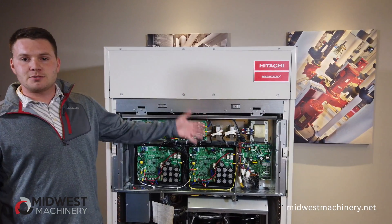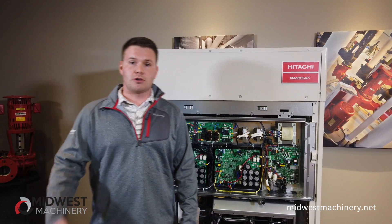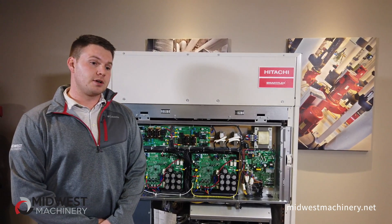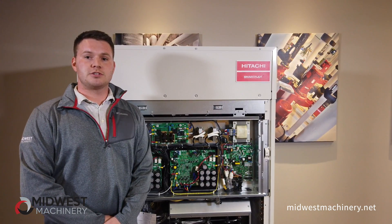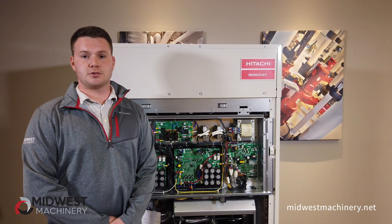Hitachi does offer smaller units that range from 3 to 5 tons, which are also going to be available to you. If you have any other questions, feel free to reach out to your local sales rep for more Hitachi VRF training and tools.